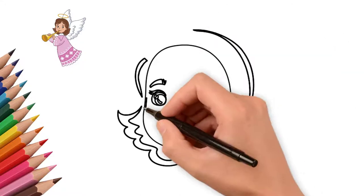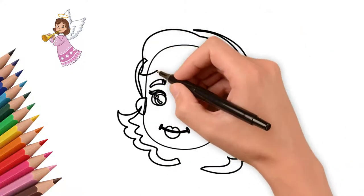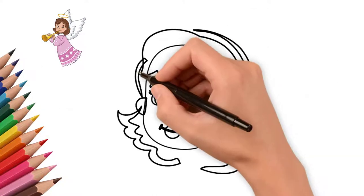Next, draw the hair of our angel. It waves around the angel's head. We draw a mane in a beautiful angel's hairstyle.